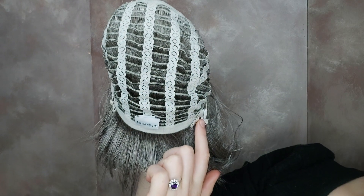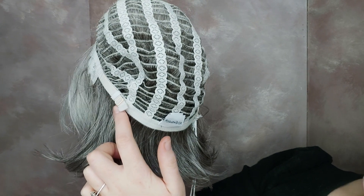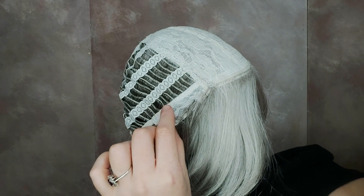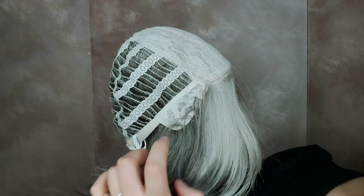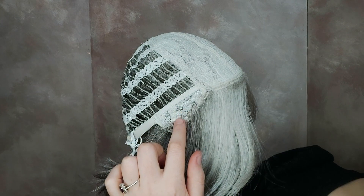It also has adjustable tabs here and here so you can tighten or loosen the fit accordingly to what you desire. Amal also has a little bit of wiring here at the temples so you can secure your fit further, and a bit of hair for the appearance of natural growth woven in on the sides.